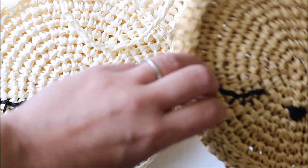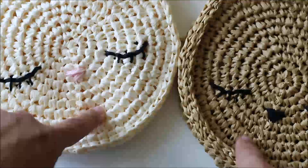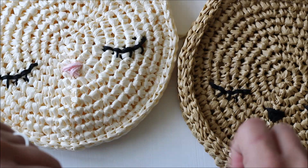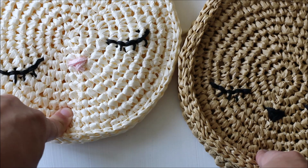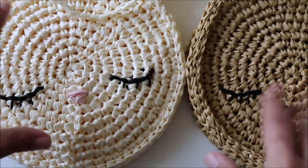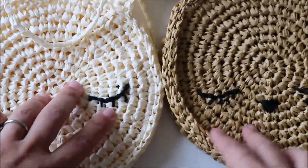I used Ra Ra Raffia yarn for this particular pattern from Wool and the Gang. You could also use cotton — I think this pattern would work up really well in a cotton yarn or some of the Maker Home Deco yarns by Bernat. The New Wave yarn by Wool and the Gang is also really great and would work well for this pattern. Basically any medium weight yarn would work, but I just like things that look kind of summery — though this would also be a cute purse for winter.